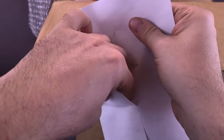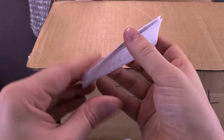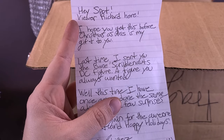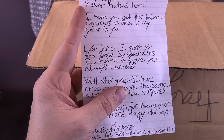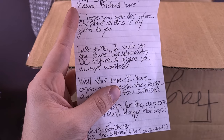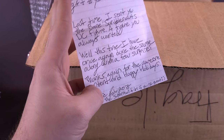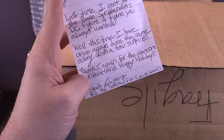Let's just quickly open up the envelope here and see what's going on. Inside, we have ourselves a letter. I'm excited! Hey Spot, viewer Richard here. I hope you get this before Christmas, as this is my gift to you. Last time I sent you the Bane Scribble Lots DC figure — a figure you always wanted. This time I have once again done the same along with a few surprises. Thanks again for the awesome content and happy holidays, Richard Rodriguez.